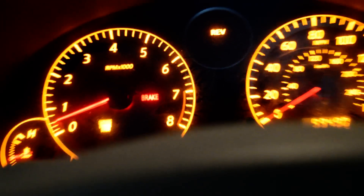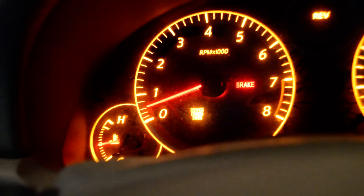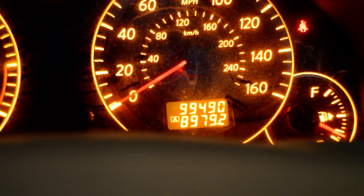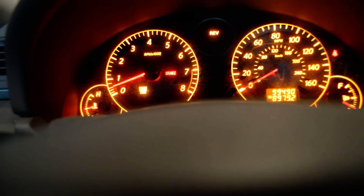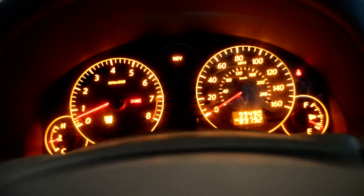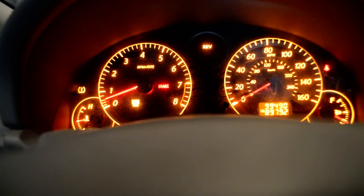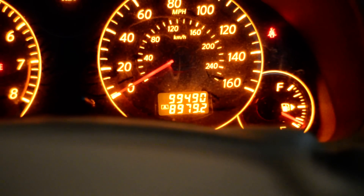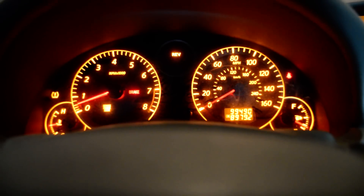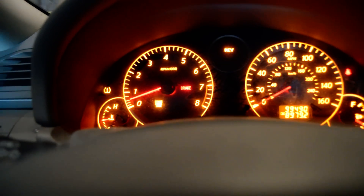Hey guys, it's me Lazarus coming from inside the G35 cockpit. Check engine light's on right there, and I have nine hundred ninety-nine thousand four hundred and ninety miles. I haven't replaced any sensors or anything like that. I did replace the clutch a year ago — that was still throwing a check engine light — but since I replaced the clutch I've put close to 9,800 miles on the new clutch. The check engine light has not been on until today — I did some driving and the check engine light came on.